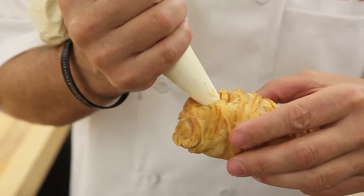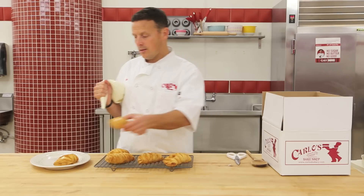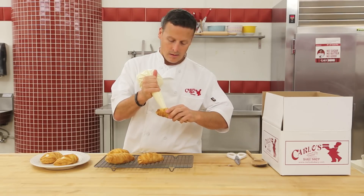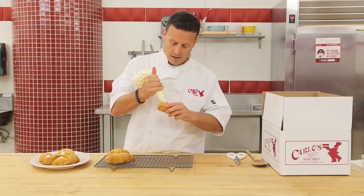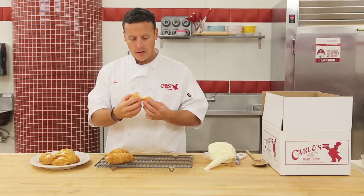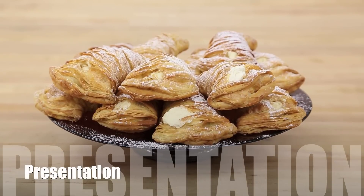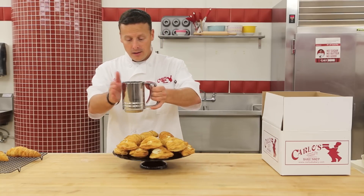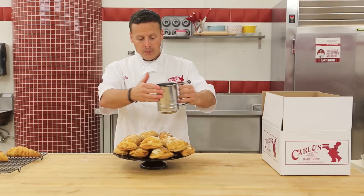Since you did all the work baking and filling the tails, it's only right that you get to check if they're all the way full. Break one in half and you'll see cream all the way through — and then you've got to eat it! Now that all 12 lobster tails are filled, presentation is everything. Put them on a nice platter however you'd like, and a little bit of powdered sugar at the end makes everything nice. Use as much or as little as you like — a little bit of sweetness can't hurt.